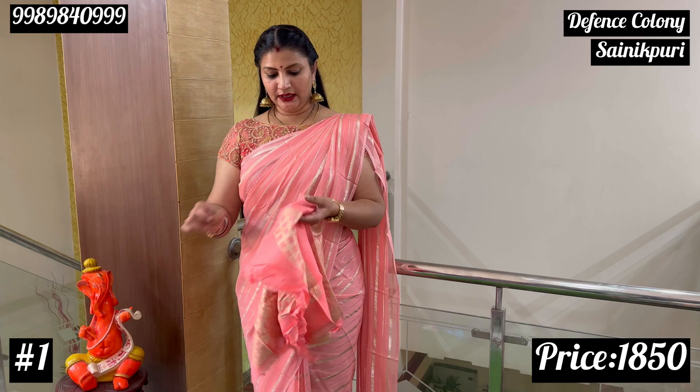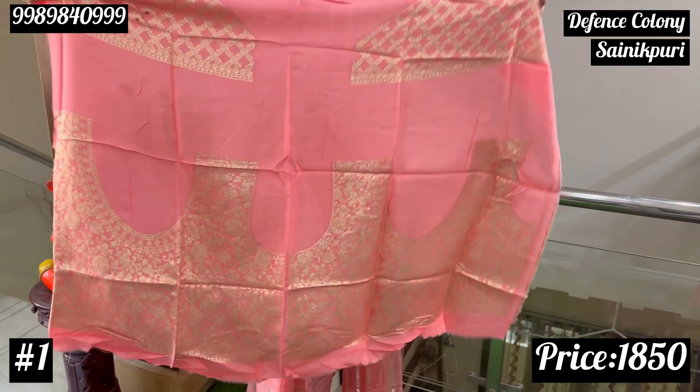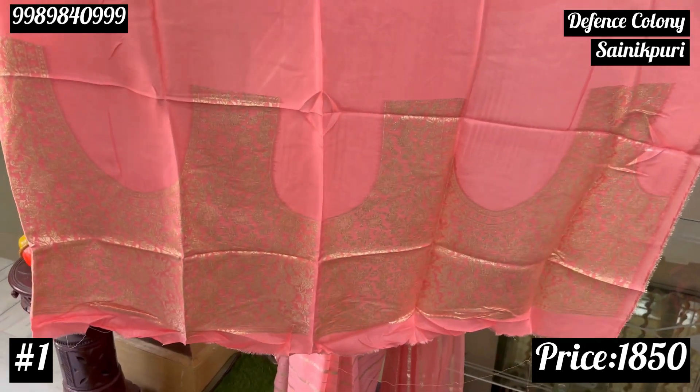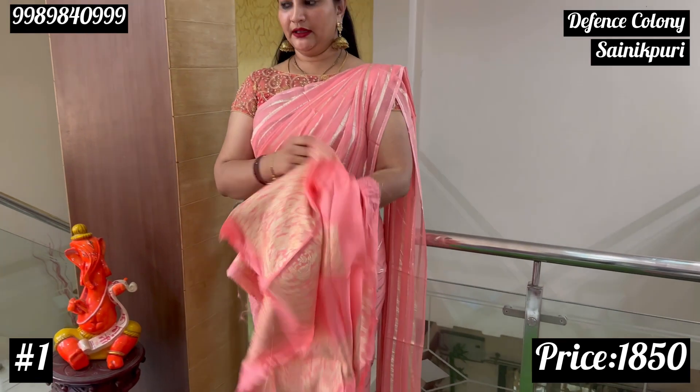This is a great crepe, a softer material. Work in the sense — zari, two sides zari, front and back, hand skewed. So if I open it, you can see it.